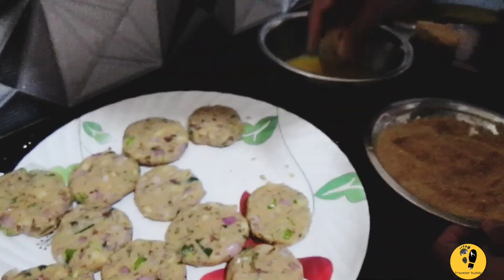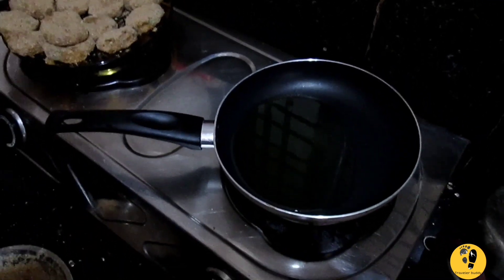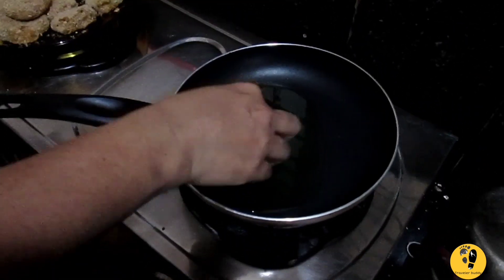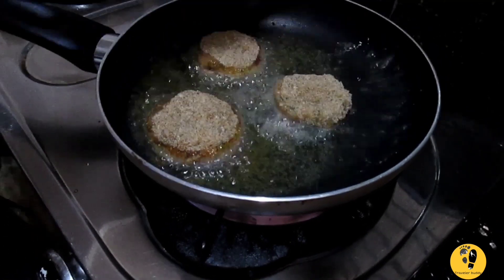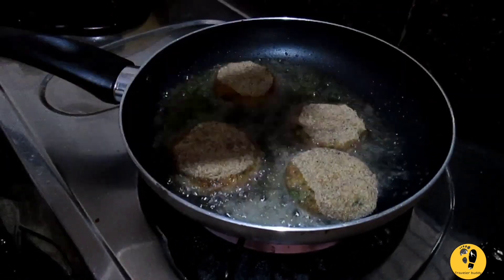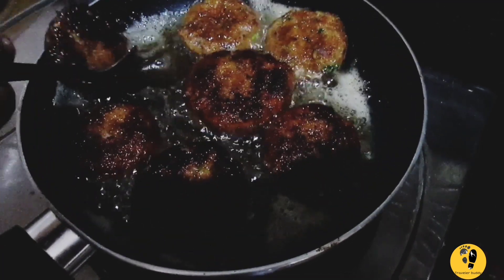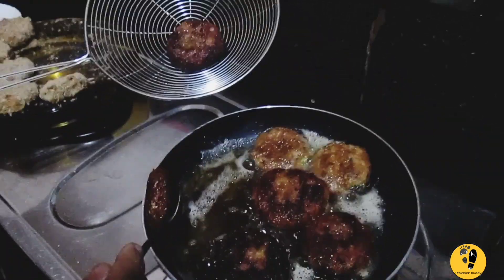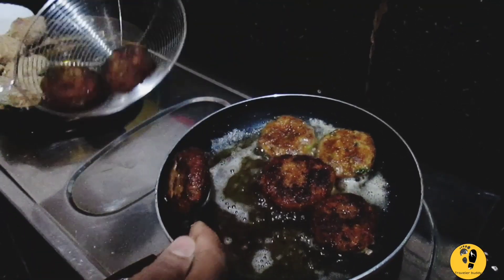I'm going to mix it up. I'll mix it up, I'm going to set it up and then I'll pour it as we are planning to cook it. I'm going to put it in the pot. We will put the curry in the middle, we will put it in the middle so the curry will be the same.